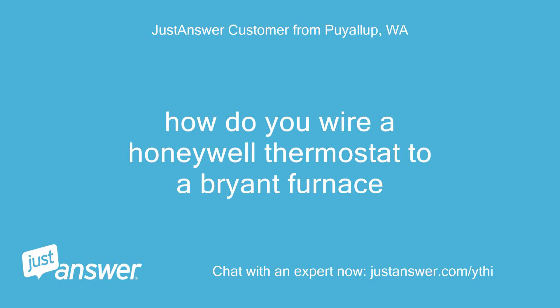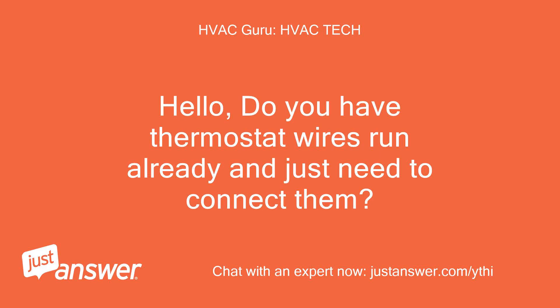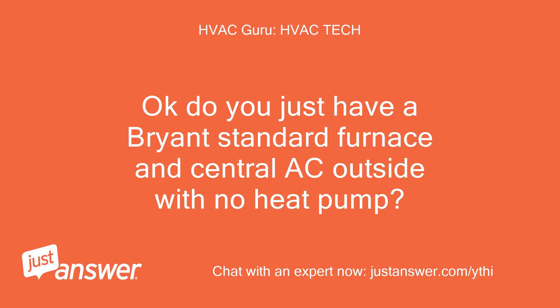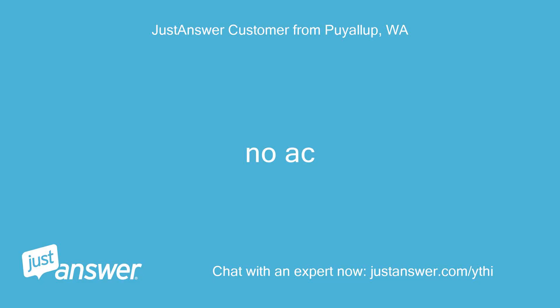How do you wire a Honeywell thermostat to a Bryant furnace? Hello, do you have thermostat wires run already and just need to connect them? Yes. Okay, do you just have a Bryant standard furnace and central AC outside with no heat pump? No AC. No heat pump.